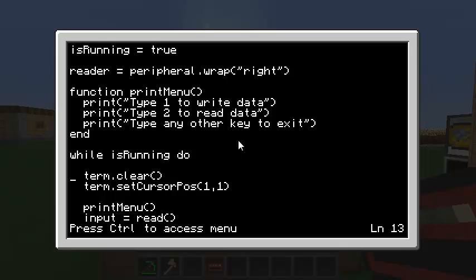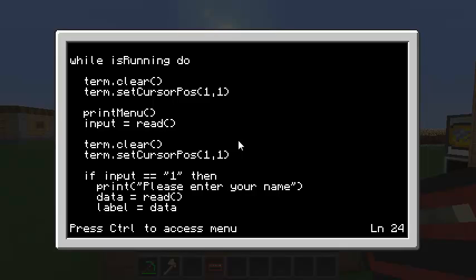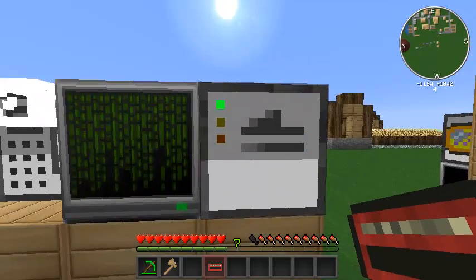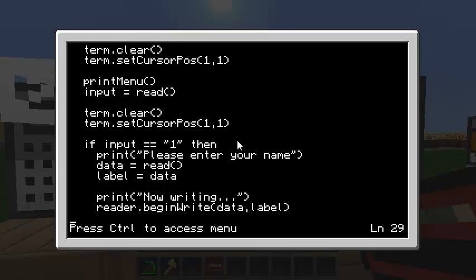I'll do a loop, clear the terminal, set cursor to top left, print out my menu, and read in the user's choice. If they chose 1, that means they want to write a new card. I'll ask them to enter their name, read it in, print a 'now writing' message, and here's how you write to a mag stripe card: you call reader.beginWrite. You can't just call write because there's no card in the peripheral — it's in the user's inventory. So we call beginWrite, which turns the yellow light on. When done, it throws an event called magWriteDone.